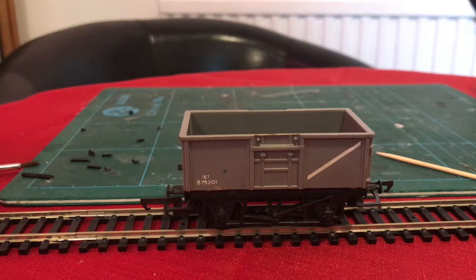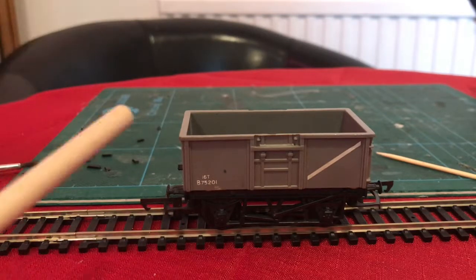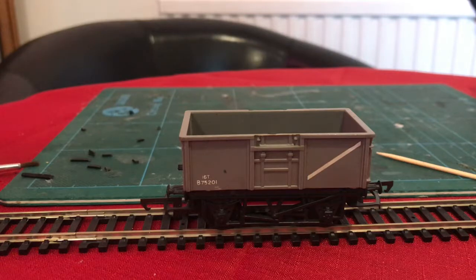Good evening and welcome back. Today I thought I'd like to do a little tutorial on the subject of weathering, and the subject of this weathering is this wagon here. This is the Triang Hornby 16 tonne mineral wagon. The 16 tonne mineral wagons got everywhere in British Railways days, so if you model the 50s, 60s, 70s, even the early 80s, you can use one of these.